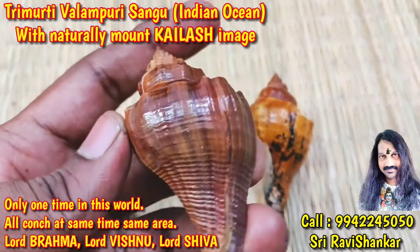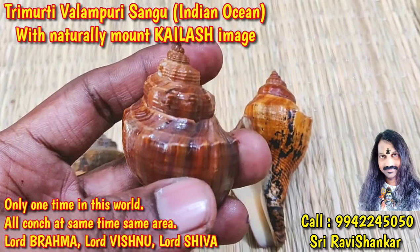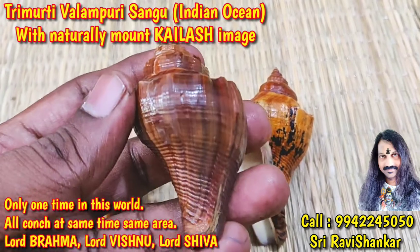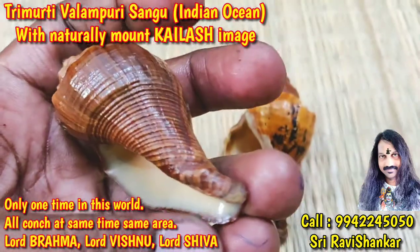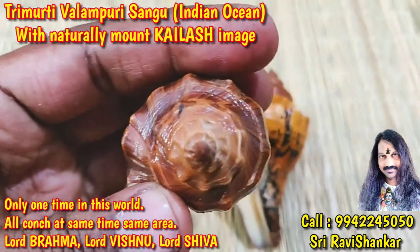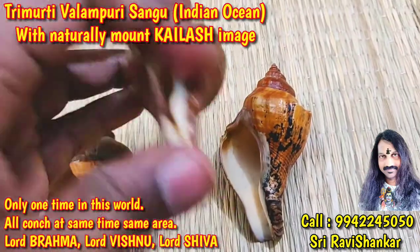Lord Maha Vishnu cone — brown color cone. You can see some symbol of Lord Vishnu in this one. Beautiful cone, very perfect from top to bottom. Very perfect cone — Lord Maha Vishnu cone.